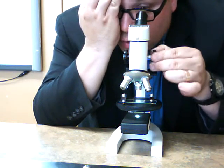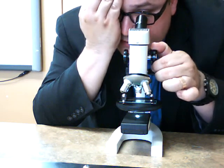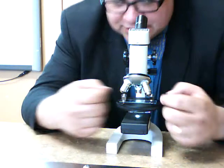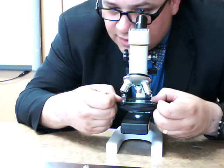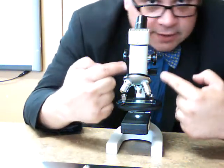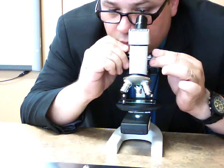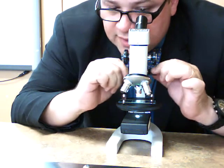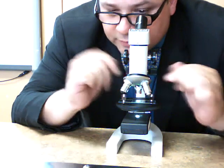I'm going to use my coarse adjustment knob to get down closer to my specimen. I see I have to adjust it — it's not quite centered. There, that's better. Now with the lowest objective lens I can adjust down with my coarse and then do some fine adjustments with the fine adjustment knob.